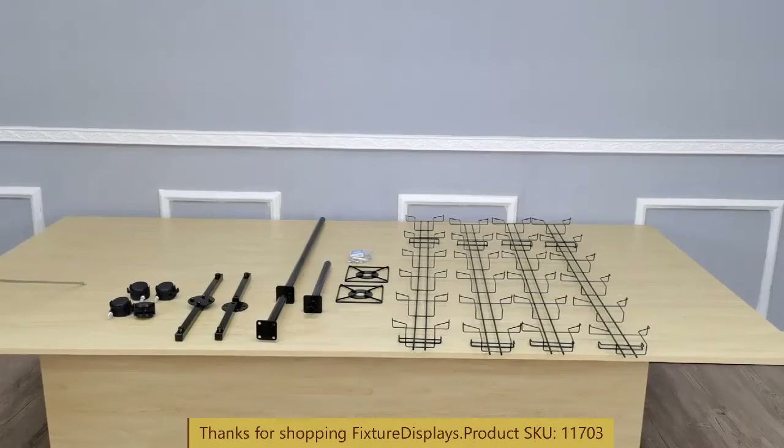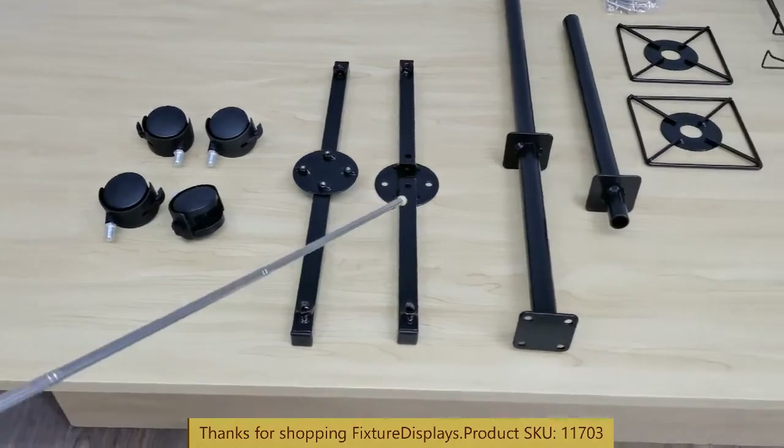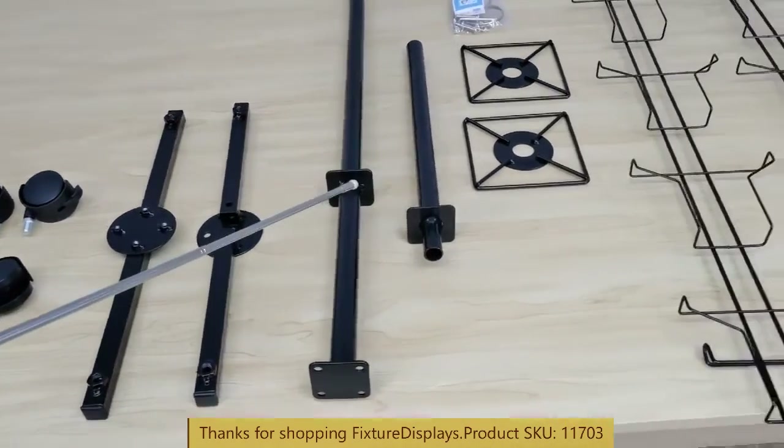Thank you for buying this 11703 greeting card rack from Fixture Displays. These are all the components. In this video we're going to show you step-by-step instructions on how to assemble this unit. If you have any questions feel free to contact us. These are the wheels, male and female base.